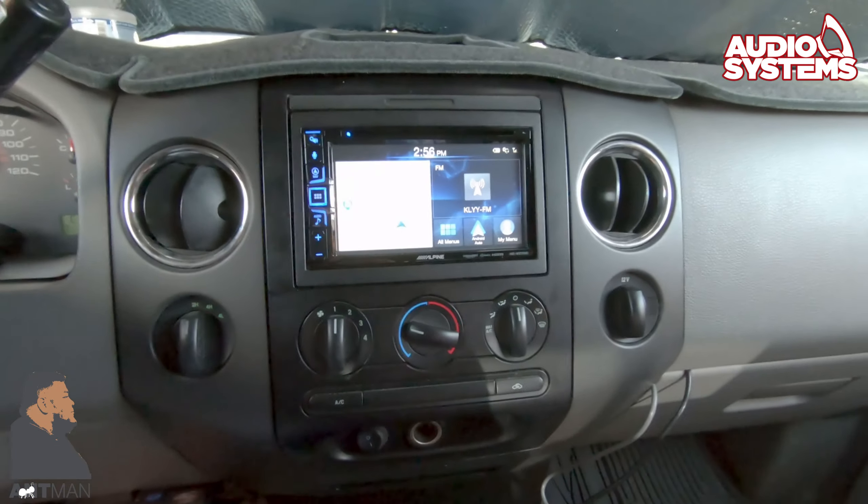One thing I'm noting right now is that it is really responsive. Now we're going to see if it has multiple touch points — nope, you cannot pinch to zoom in or out. So I think you can zoom in and out through the on-screen buttons. It's not a multi-touch screen, but for the price, that's what it's going to be.